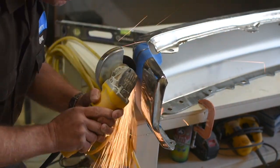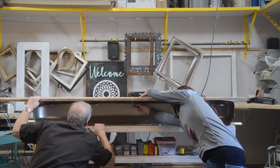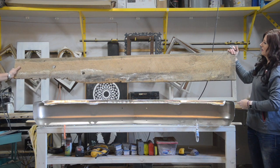We used a grinder and metal blade to cut both edges of the bumper so it will sit closer to the wall. Next, we placed a piece of reclaimed pine on top of the bumper and then traced underneath with a permanent marker to get our pattern.